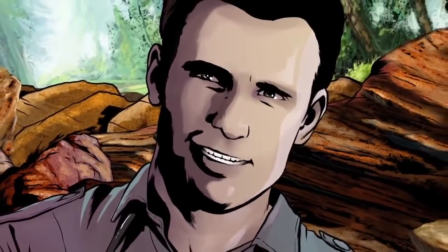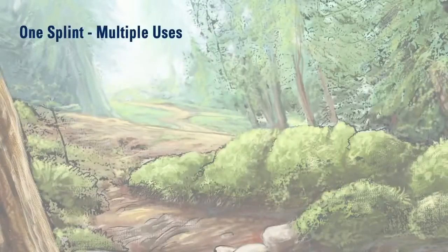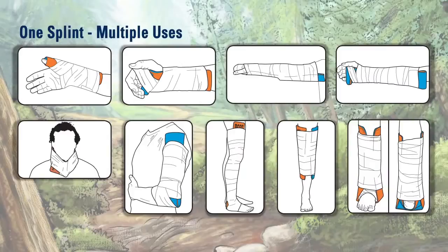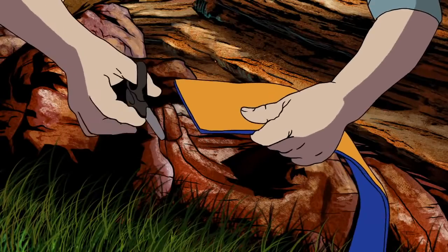The SAM splint can be used for almost any bone of the body. SAM splints come in a variety of lengths and sizes, from the 36 inch to the 18 inch, and even a 9 inch for the wrist, and can also be cut for a customized fit.